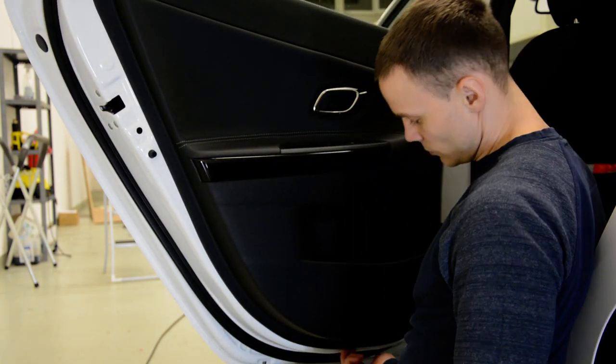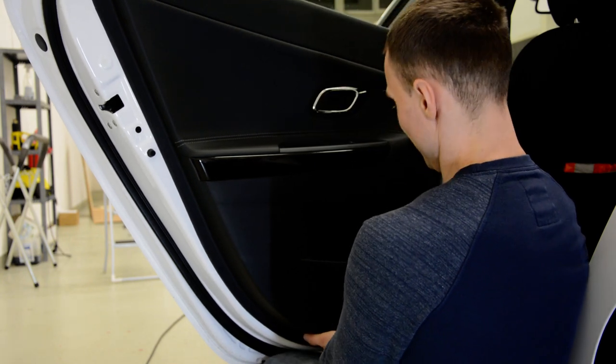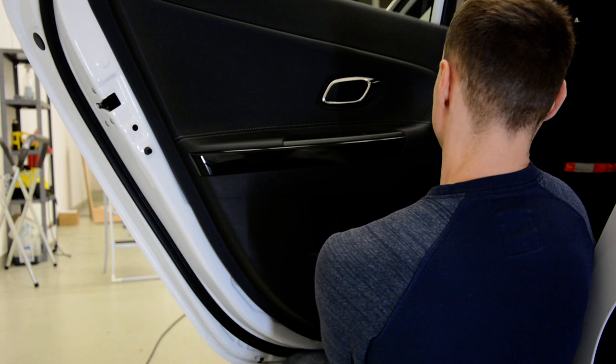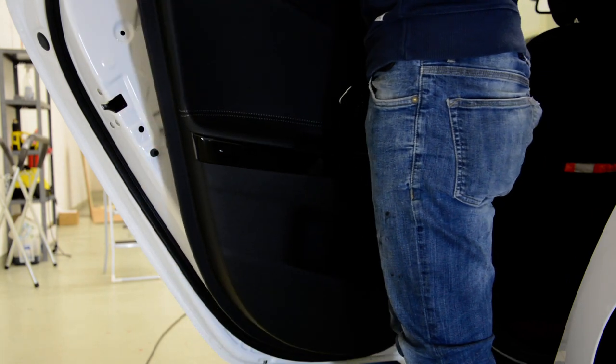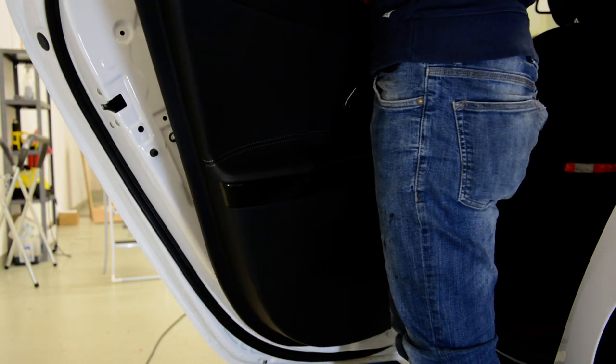You'll have a small place to put your hand under. Grab it, put your foot, and hold it. Okay, now remove it.